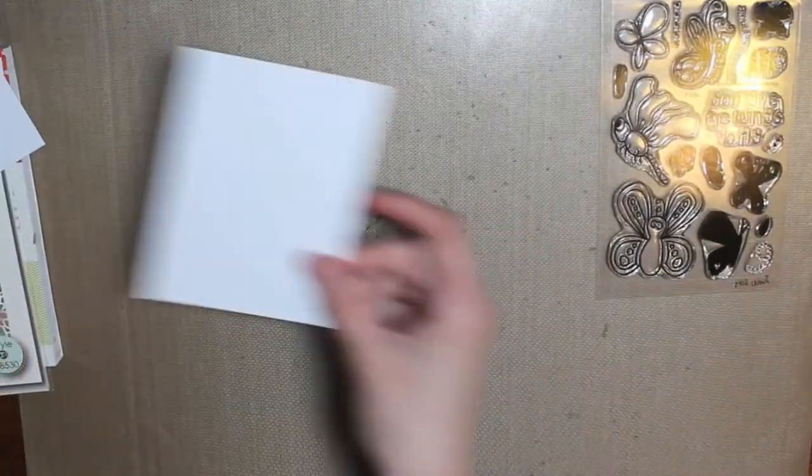Hey everyone, it's Tracy here. Today I'm going to be making a card using the Alleyway Stamps, along with a stencil and some distress inks.